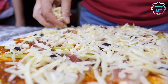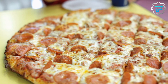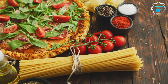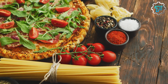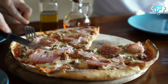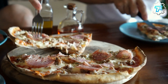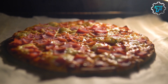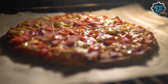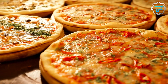In 2009, Domino's Pizza underwent a major overhaul of its menu and brand image. One aspect of this overhaul was a complete reformulation of the company's pizza crust. According to Domino's, the new crust was developed after extensive consumer research found that the majority of customers wanted a crust that was softer and more flavorful. To achieve this, Domino's reformulated its crust recipe to include more butter and a special blend of herbs and spices. The new crust was also made with a higher protein flour, which helped give it a softer, more tender texture.